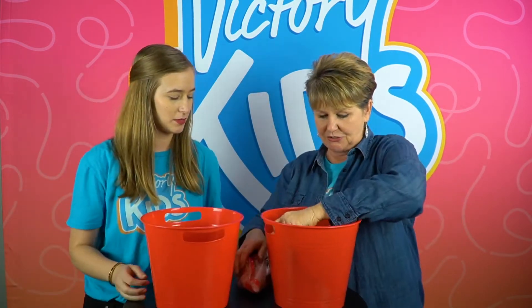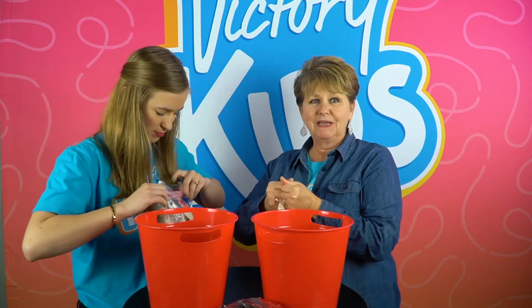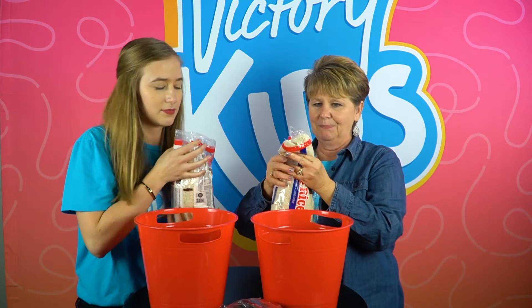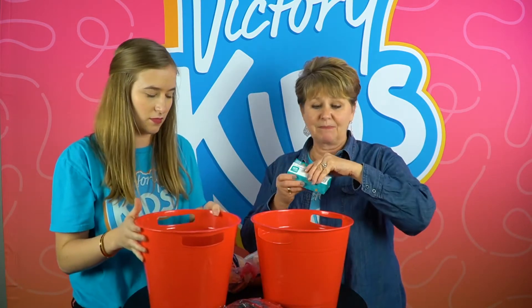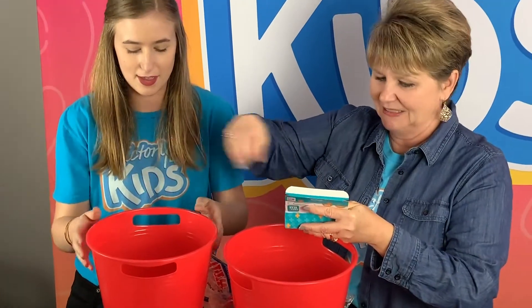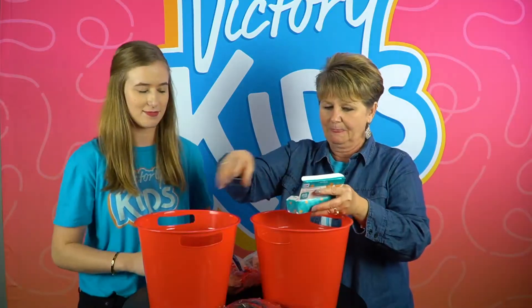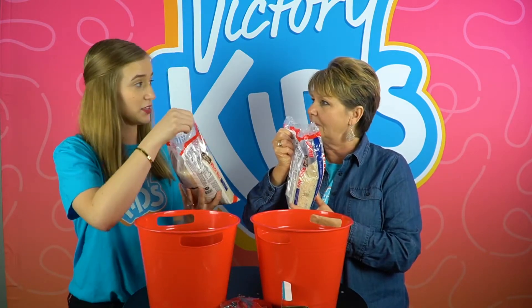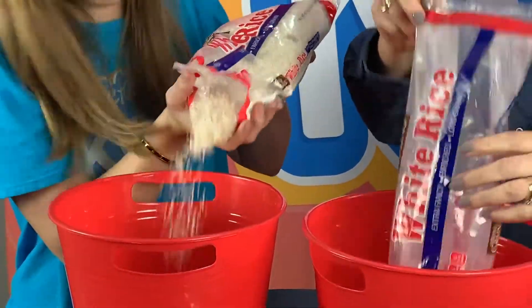You may have this stuff at home so you can do it too. Pastor Katie, open your rice and put just a little bit in. Now you may not have these at home, but you can use something else — just little things. I found paper clips, so there you go Pastor Katie. Should I mix them up or just leave them there? We're gonna put some more rice on top and then mix them together.